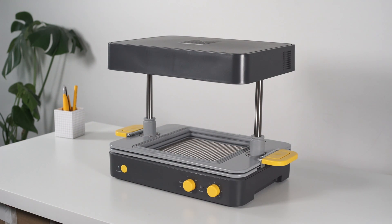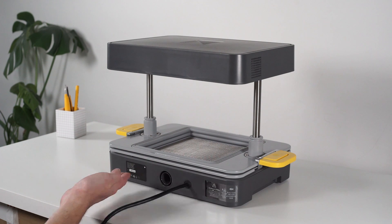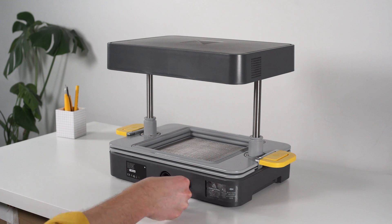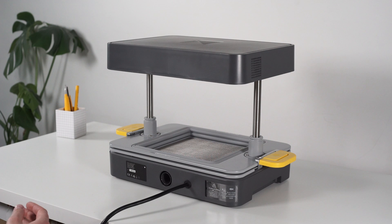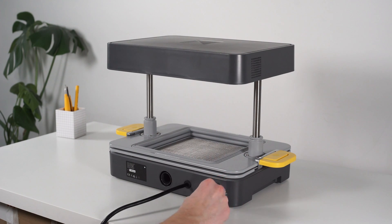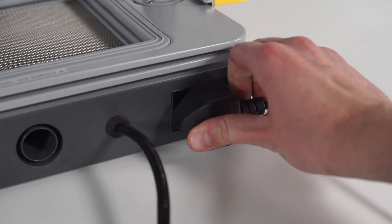We'll begin at the back of the machine by turning it around. The first thing you're going to do is plug in the mains power to your wall outlet. Your vacuum cleaner plugs directly into the back of the form box. Be sure to check that your vacuum cleaner is 2,000 watts or less. Remove the warning sticker and plug your vacuum cleaner into the socket on the back of the machine, and don't forget to turn your vacuum cleaner on.